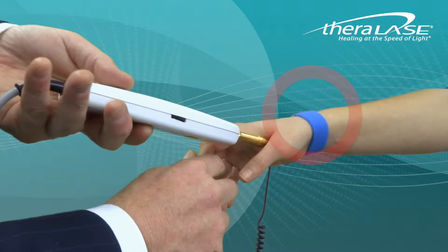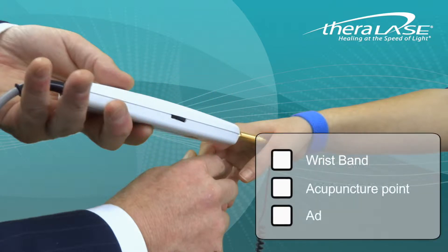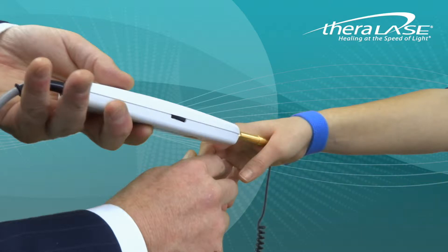Simply fit the wristband onto the patient's wrist, touch the probe to a known acupuncture point, and adjust the sensitivity wheel to activate the indicator, the LEDs and the beep tone. With a little bit of practice, the probe and the locator strap will help you quickly locate and treat specific acupuncture points on the body.